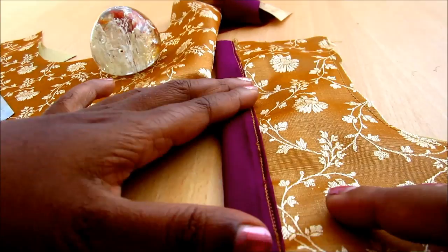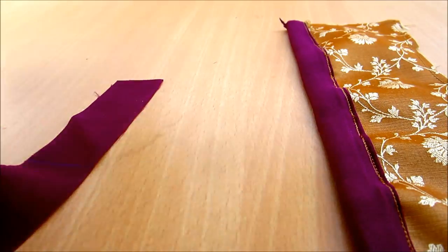Done with the placket and towards the other slit I'll be joining the 1 inch strip.